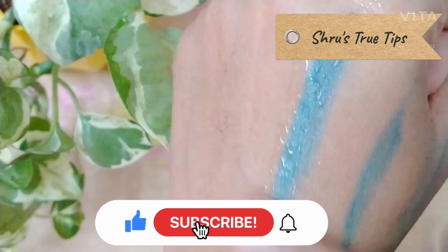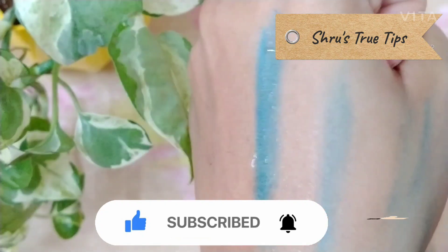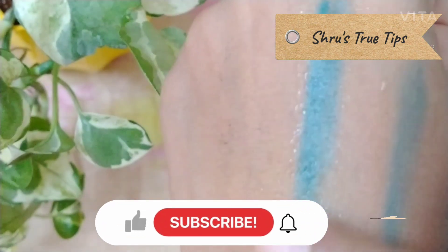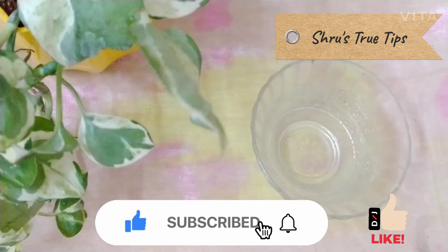So guys, you are expecting this too. Check the colours here. We will recommend this for daily use — for girls and office going women. This will be available to you for 49. And guys, this video will be — please like, share and subscribe to the channel.